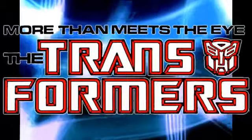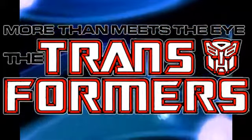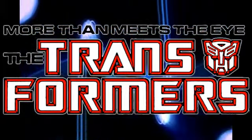Hi guys, I'm Genesis Moss and this is my review of the Transformers Fall of Cybertron Grimlock action figure from the Transformers Generations line.